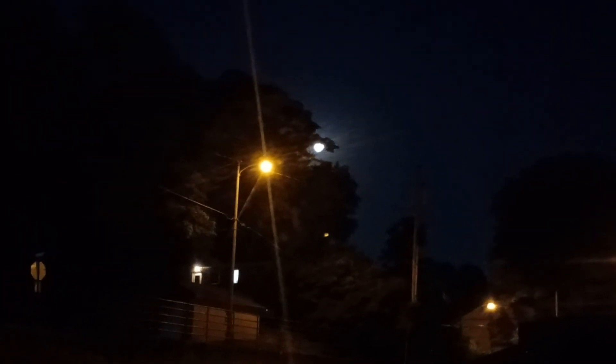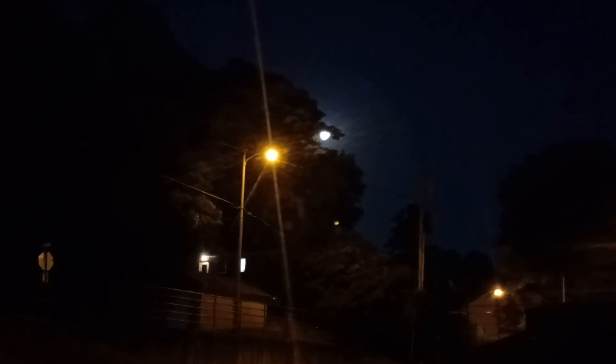Those aren't bright enough to reflect. The moon's not bright enough right now to do a reflection — that's as good as it gets — but it does do it.